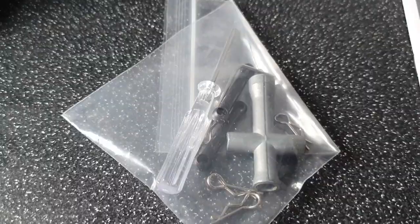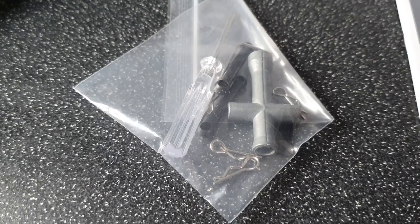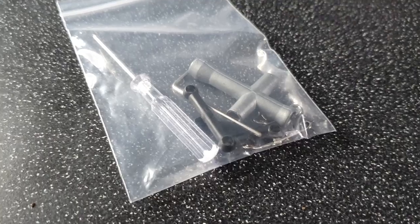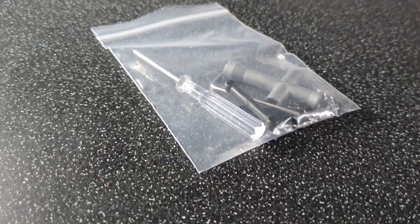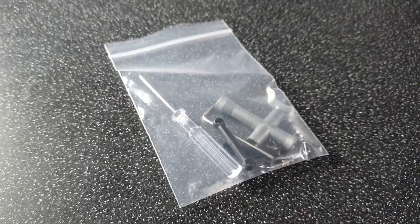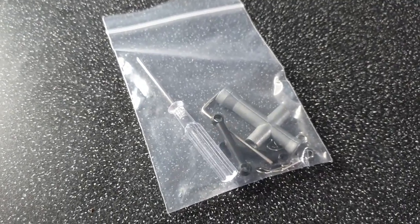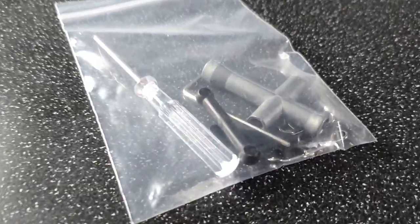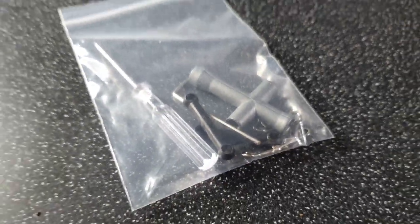This does actually come with a little tool kit as well. You get a screwdriver, some spare links, a little cross wrench for your wheel nuts, and some spare body clips. Quite a nice little addition - a lot of ready to run RCs do actually come with a little tool bag such as this. It's always nice to see, and it is also nice to have spare body clips because if you're anything like me I do lose a lot of them.